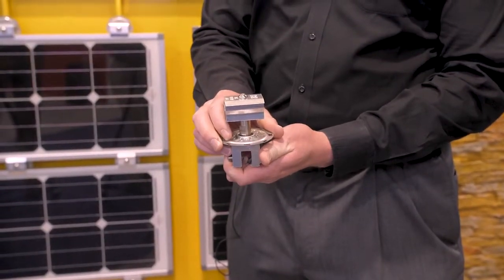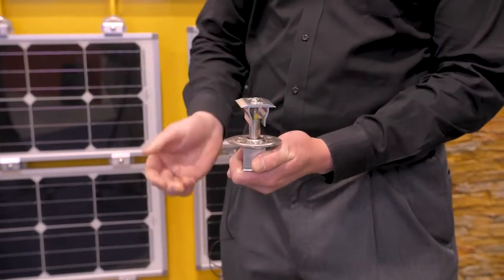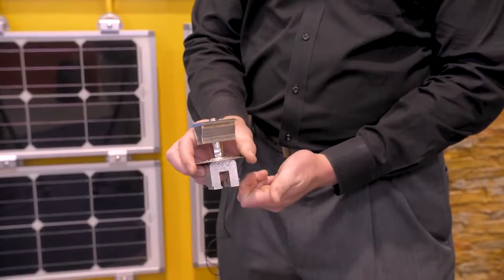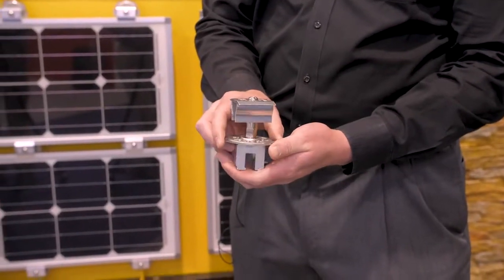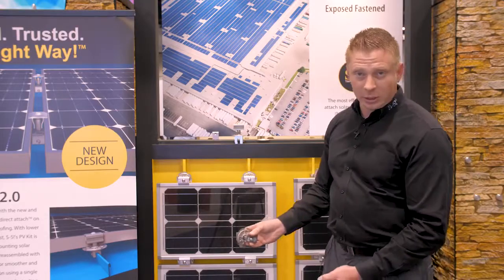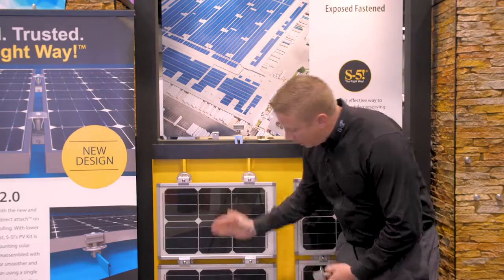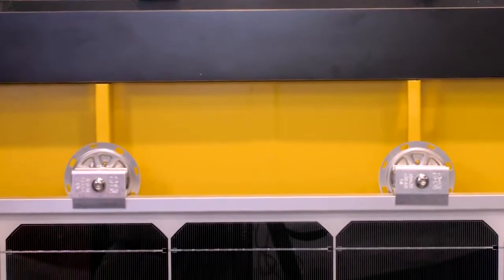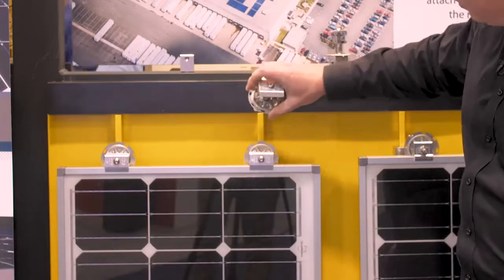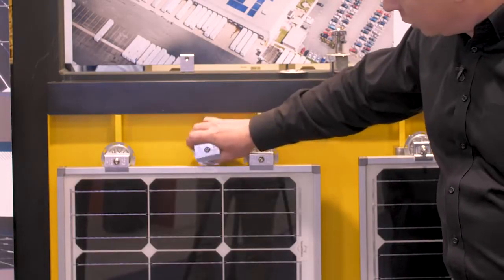The kit comes pre-assembled and is simply attached to the top of the clamp atop the disc. It's driven down from the top and left in the open position. It's then very easy to install — you just set your first row of clamps, then set the module in. You then have pre-assembled clamp and PVKit assemblies that go over the seam and slide down onto the module just like this.